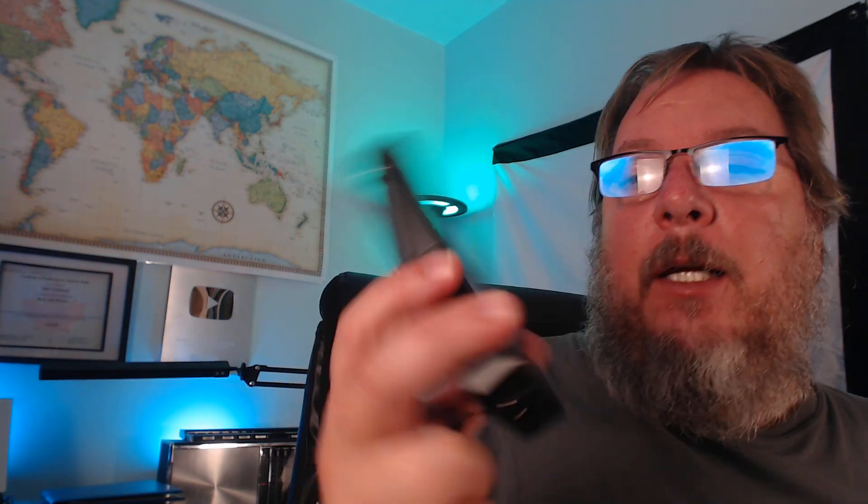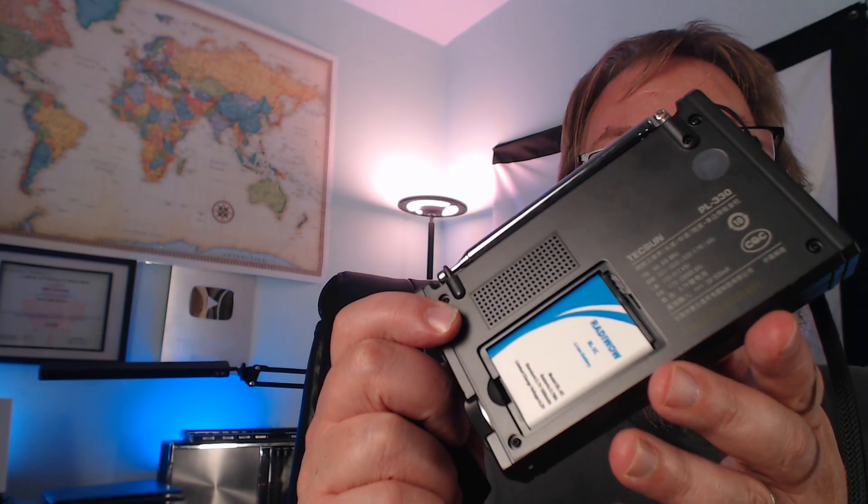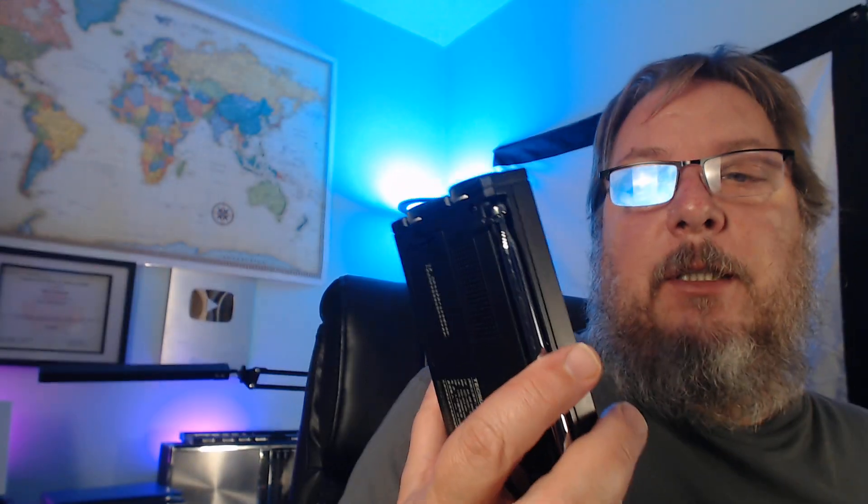It has a telescopic antenna and an external antenna jack so you can add an external antenna if you want. Of course there's an earphone jack, and you can charge the battery. Unfortunately this radio uses a BL5C battery, but performance and battery life are pretty good, honestly.